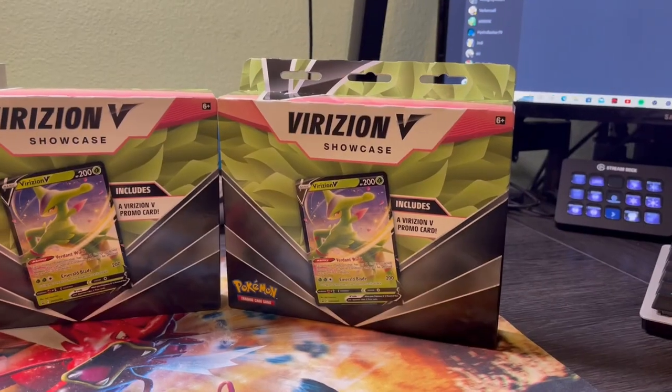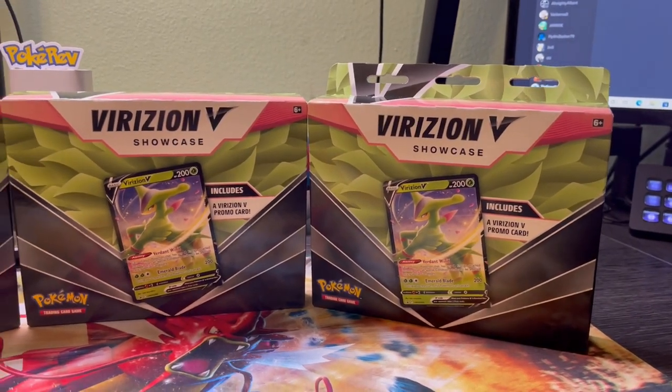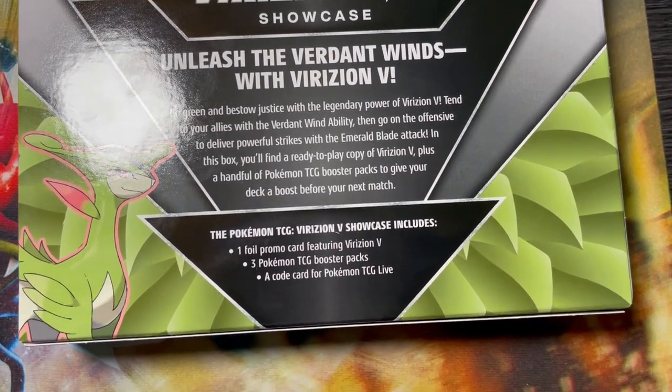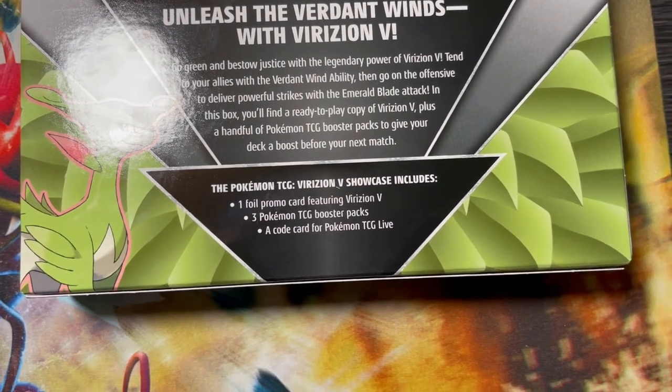Today we're going to be opening up the Virizion V Showcase box from Walgreens. I'll be honest, I've never seen this product before, so I'm kind of curious — is it going to have the heat, or is it going to be another strikeout product? But that's why we're reviewing it today. If you look on the back, it says it comes with one foil promo card and three Pokemon TCG booster packs, plus a code card for Pokemon TCG Live.